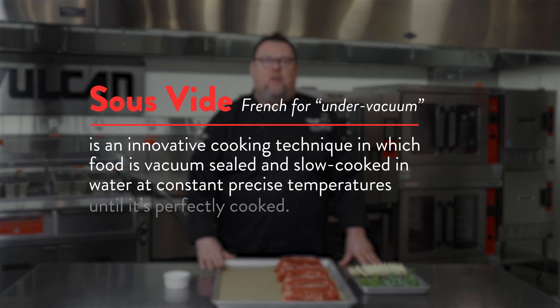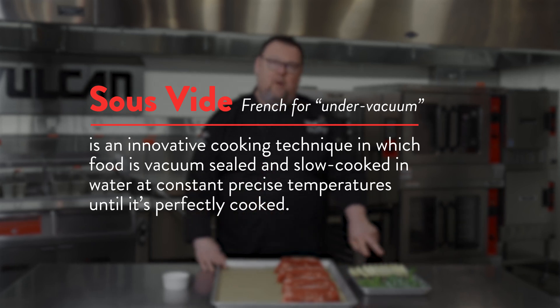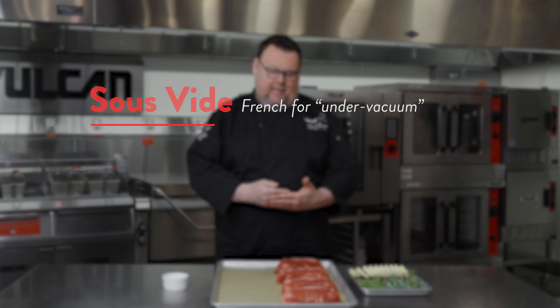Sous vide means under vacuum, and so I'm going to be taking these steaks, seasoning them, putting some compound butter and some herbs inside of a plastic sous vide bag, and putting them in a vacuum machine and drawing a vacuum. That means that they will not be in contact with air. The process of sous vide requires very precise control of time and temperature to be safe. If you lose that temperature control, the end result can be actually unsafe. But if you maintain that temperature control, you have consistent perfect results every single time.